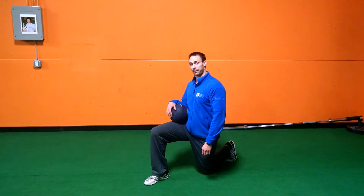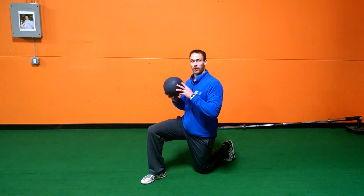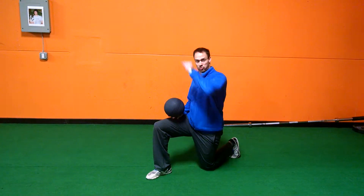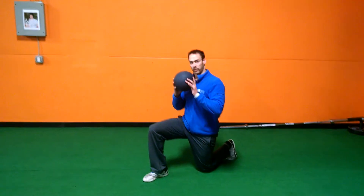Medicine ball half kneeling chops. So, because of the medicine ball, there is no anchor to pull from. We cannot really do lifts from the ground up or chop directly top down, but we can kind of do both motions with one implement.